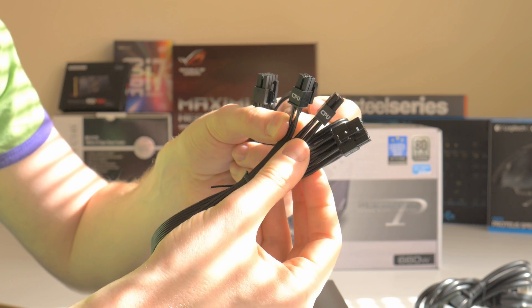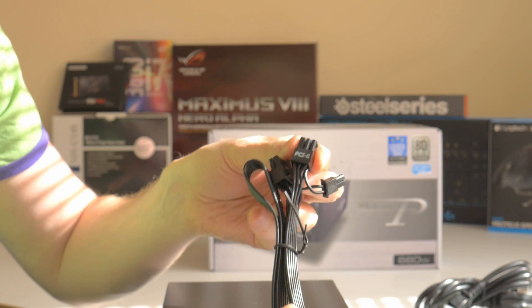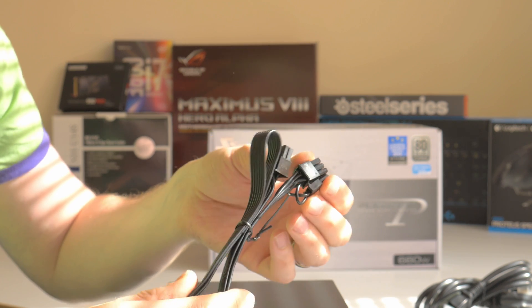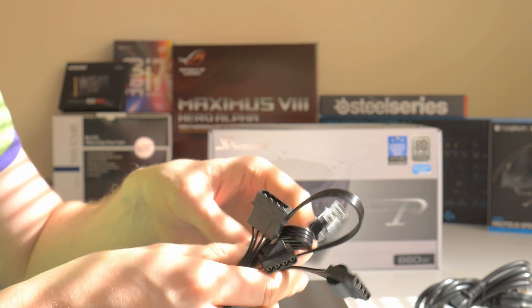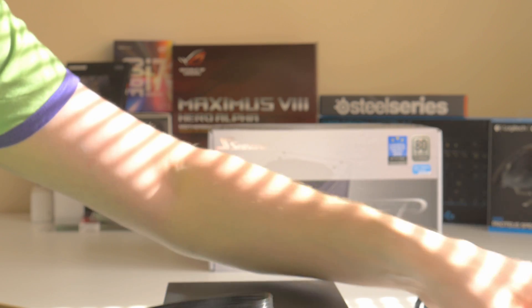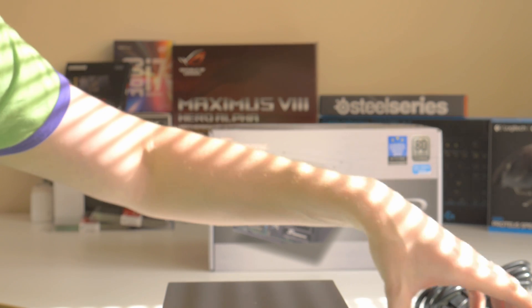One CPU cable is eight-pin and one is two-by-four pin. Then you have four PCIe express cables and they're all six-plus-two pin, which means you can connect up to two very hungry graphics cards, or up to four if you want — just mind the wattage limits. You also have a molex cable with a three-connector and a two-connector variant, plus a molex-to-floppy connector used for some sound cards, raid cards, and things like that.